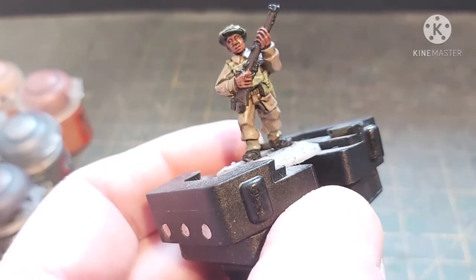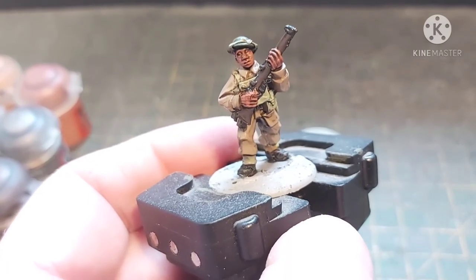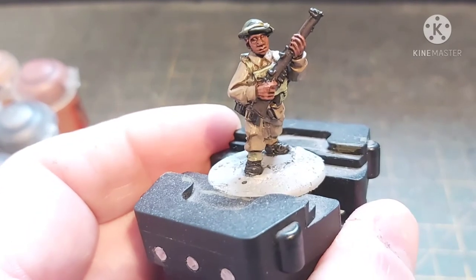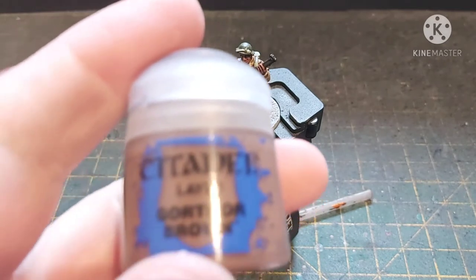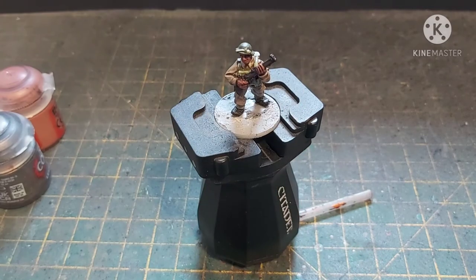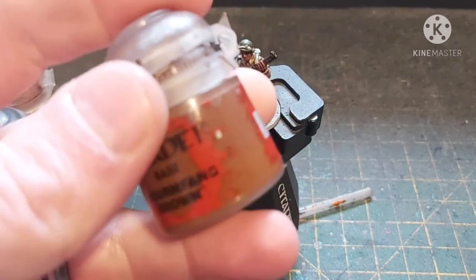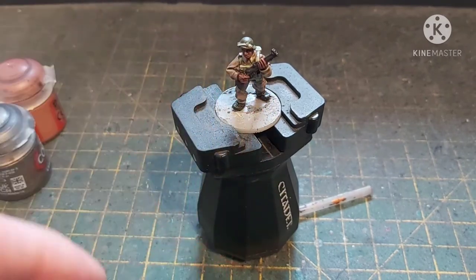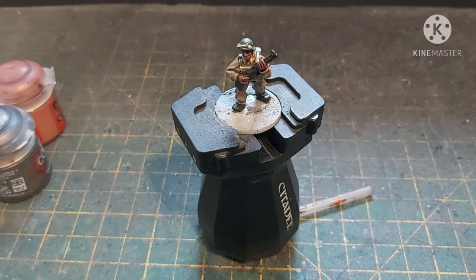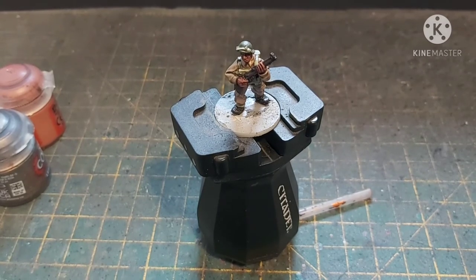The greens are done. Now we're on to the woodwork and the felt of the canteen. This is going to be four colours: first the felt on the water bottle — Gorthor Brown — then the woodwork with Dry Bark, then highlight it with Mournfang Brown, and then edge highlight with Scrag Brown. British firearms had a very rich rosewood type effect — the wood was quite a rich colour.